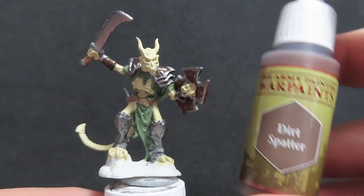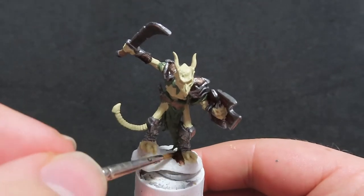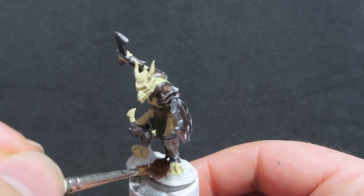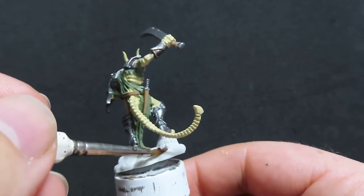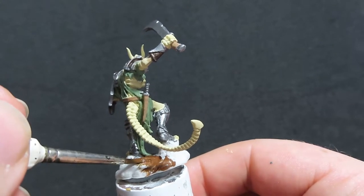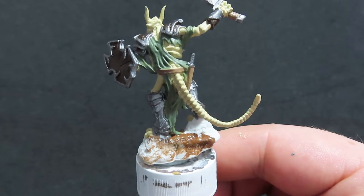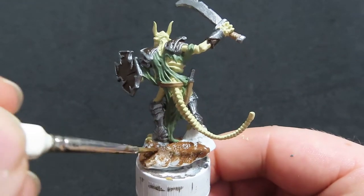Now we have his belts painted up, we're going to move on with Dirt Spatter. We're going to be using the Dirt Spatter to paint the base of our Lizardfolk. Being careful to avoid the bottom pieces of the miniature like the toes. He's got one foot raised up on an area protruding out, so rather than painting that brown as well, I'm going to leave it blank for now and paint it a different color later on.